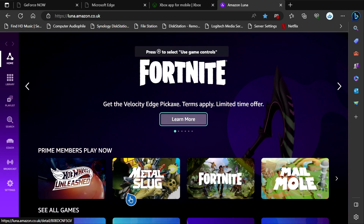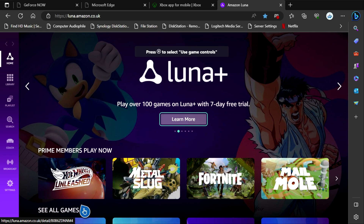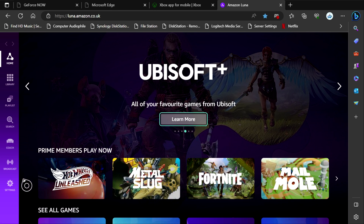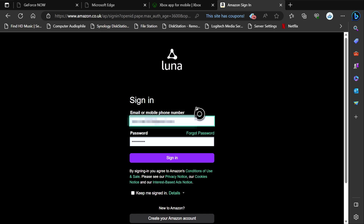The first time it will probably come up with a screen asking you to accept cookies, and obviously you're going to need to do that, because if you don't it's not going to let you through. Then it should come up and ask you to log on. If it doesn't, you can go into settings on the left-hand side. You'll need to put in your details — mine are already filled in, so I can just click sign in. It also gives you the option to keep me signed in, which might be handy if you're using this a lot. I'm just going to click sign in and move on.